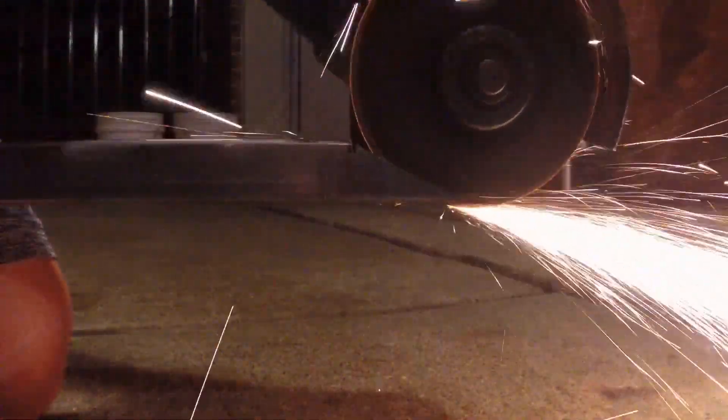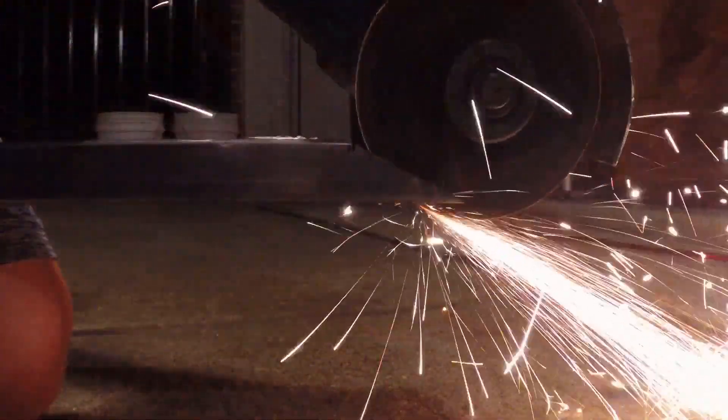After I drilled the holes, I cut from the edge of the metal to the hole so that the axle could slide in.